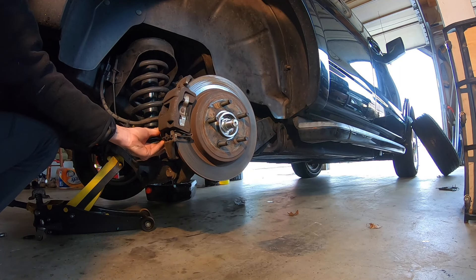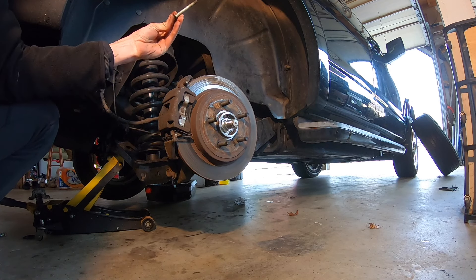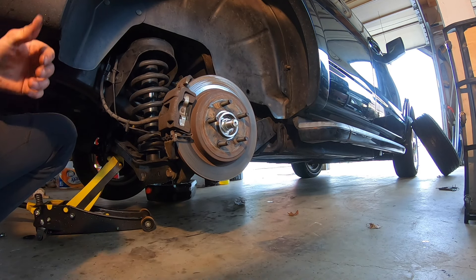You can take out the top bolt, but we're going to leave the bottom bolt in because we're going to be undoing the 14mm. And when you're trying to crack it loose, you don't want the caliper to swing off. So I get my first bolt out, keep that off to the side.